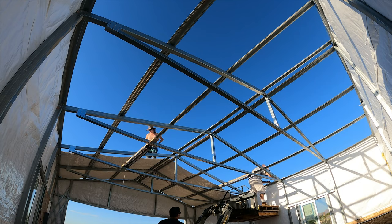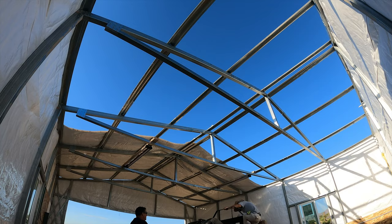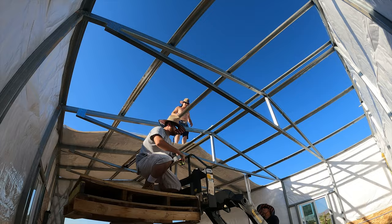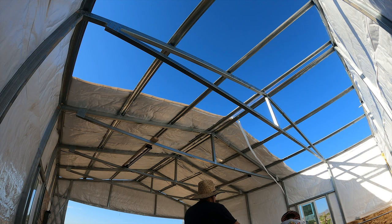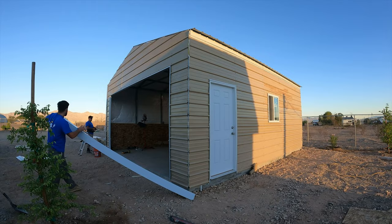You'll notice there are two hat channels at the peak with about a four to five inch gap in between. That gap is going to be for the vents, and the ridge cap will cover that entirely. Eric on top of the lift is putting two-sided tape on all the metal up there so when he lays the insulation it'll stick to it.